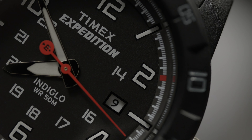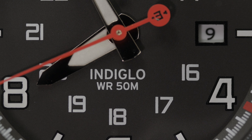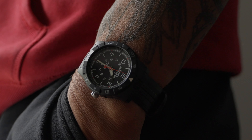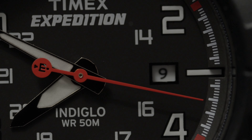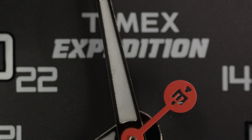You have Timex Expedition signed at the 12, Indiglo, and 50m water resistance at the 6, over this beautiful matte black dial under white contrasting markers and hands — with not only Indiglo but lume for low light conditions, which could assist when you're saving battery power so you're not utilizing too much of the Indiglo. Now we have a minute/second chapter ring around the dial with red accents at the 5 increments, and a red large seconds hand capped off with that Timex Iron Man symbol at the back end of the seconds hand.